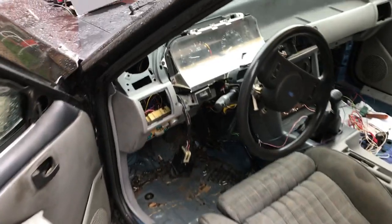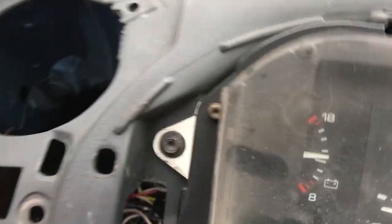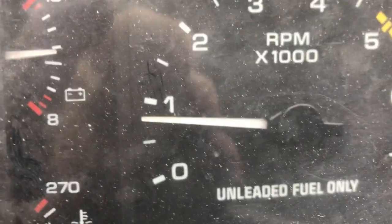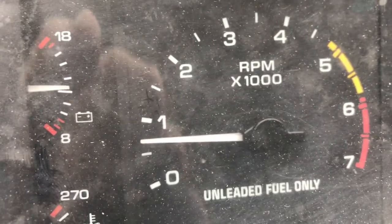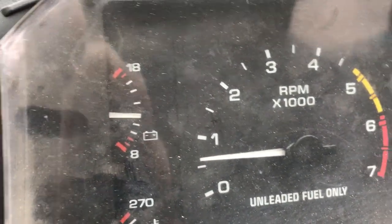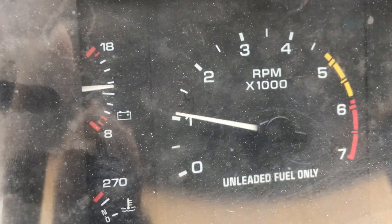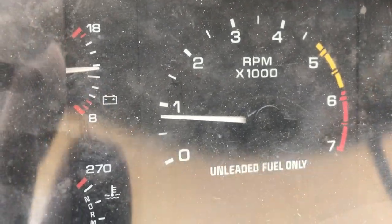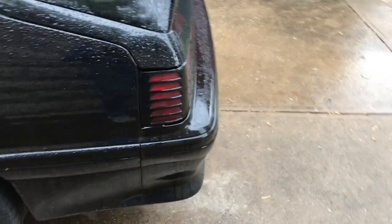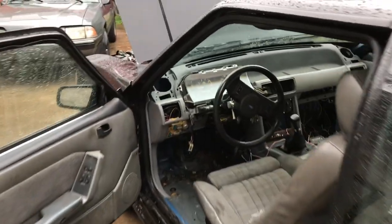Like it was when it was new. Notice the idle right here — never been able to idle this low without surging. I might have to turn the idle screw up just a little bit, but it's doing good. Just got to turn the idle up just a little bit. Nothing to it. Look at that — it will idle at 600 RPM!